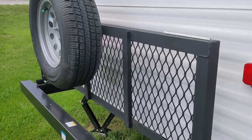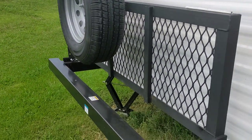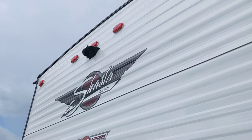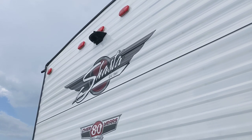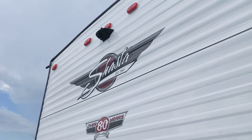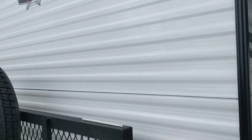Shasta loves to put the flip-down cargo rack on the back of their campers with the spare tire — and I've got to admit, that is pretty handy. Up top, you have the setup for a backup camera. I really do appreciate having one of those, because it's nice to not have to go out looking or be yelling back and forth with your spouse or significant other.